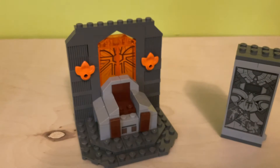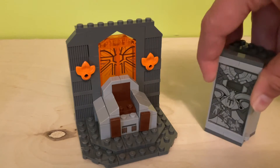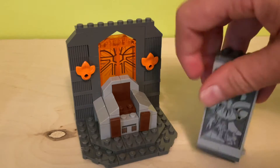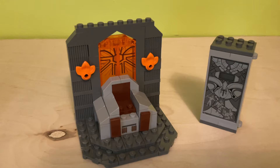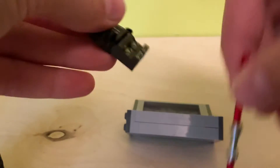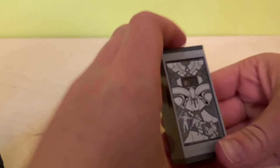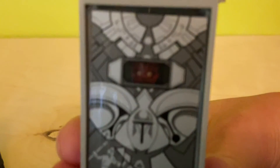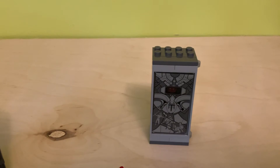So now let's get on to the builds. The two builds you get in this set are quite small. You have the throne room, or basically just the throne. And then this Maul chamber holder thing that Maul goes in. What's really annoying is this is a sticker, which is kind of annoying because I messed it up a bit. But this opens up and you can actually put Maul inside. You can see Maul's eyes sticking out, which is really good. It's accurate to the show — quite accurate to the show.